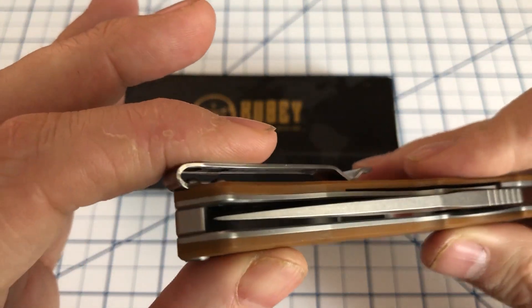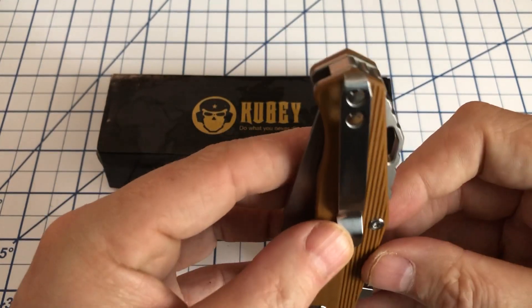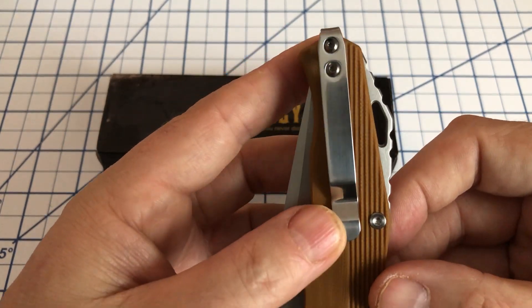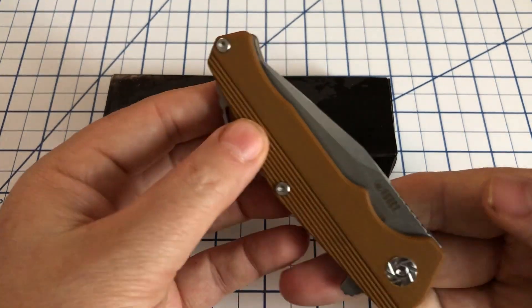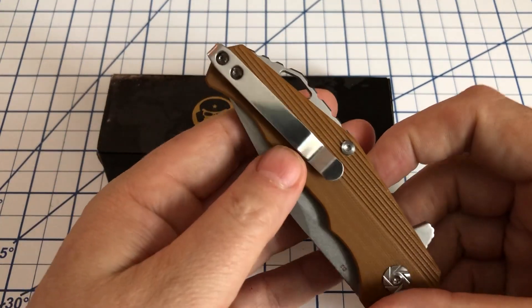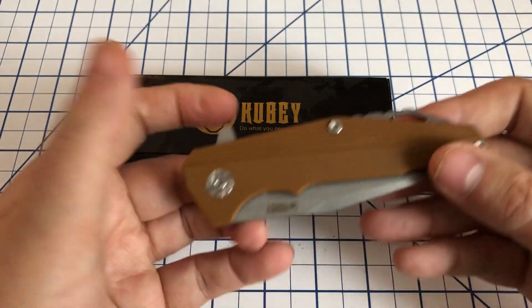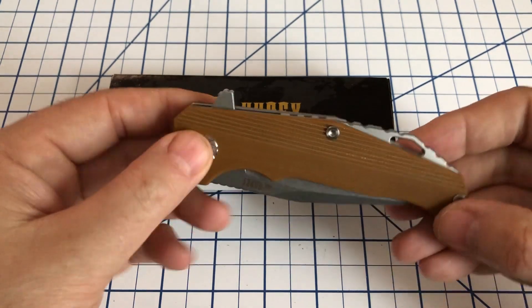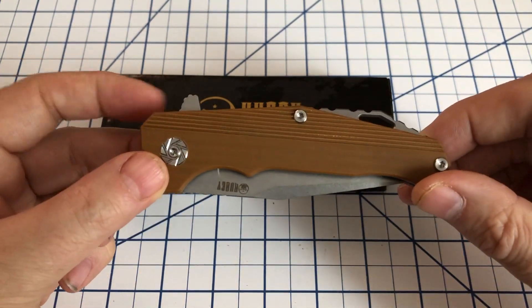Centering is pretty good. It comes with a deep carry pocket clip. The clip is one position only, so it's going to be a tip-up right-hand carry. If you're a lefty, sorry — like many knife makers, they don't give you the option to switch it.